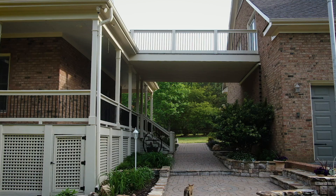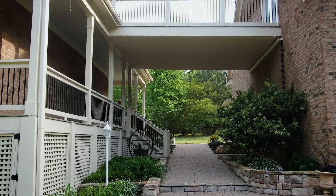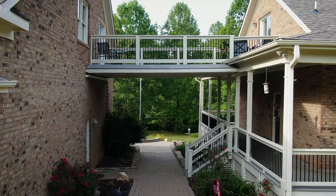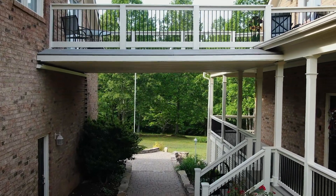We love our deck now — it has nothing going into the ground, it's completely self-sustaining above us. It didn't mess up any of the flower beds, the trees, the plants. The brick is still completely intact, which was a big piece of what we wanted. My wife was not going to be happy if we had to cut into her brick.